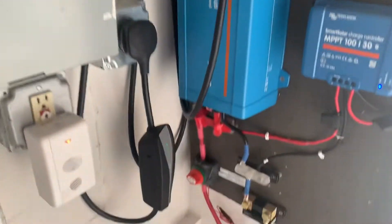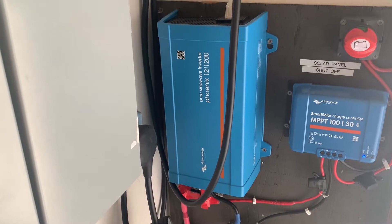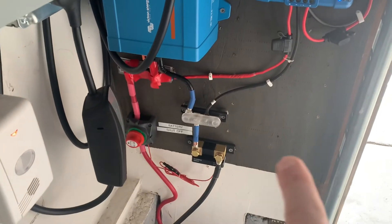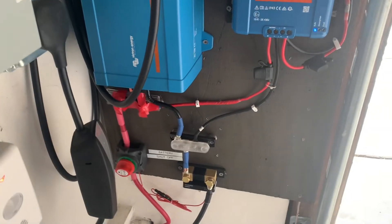And then that goes down into this SOK 206 lithium-ion battery. And then that goes up into another shutoff switch, and then into this Victron 1200-watt AC inverter. And we've got this Victron shunt that helps me understand the state of charge, how many hours I have left, etc.